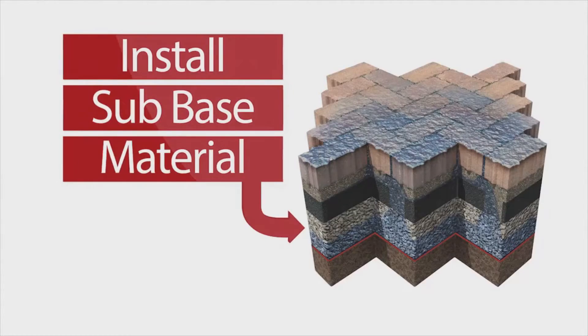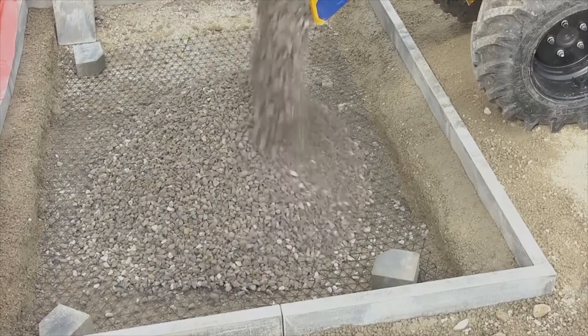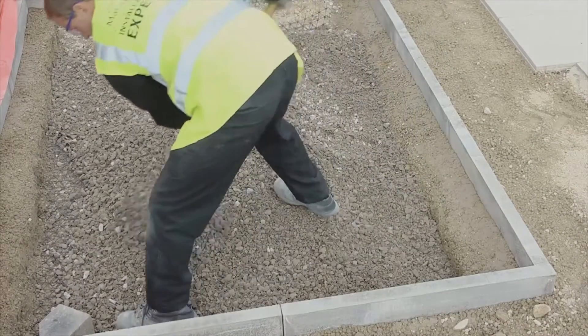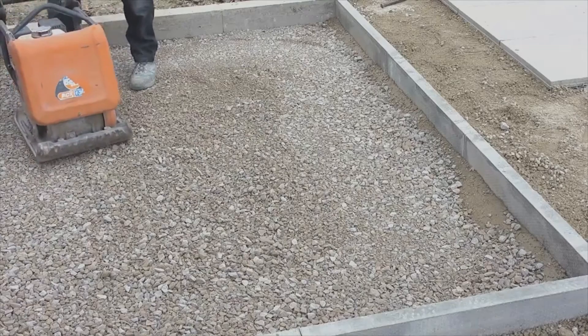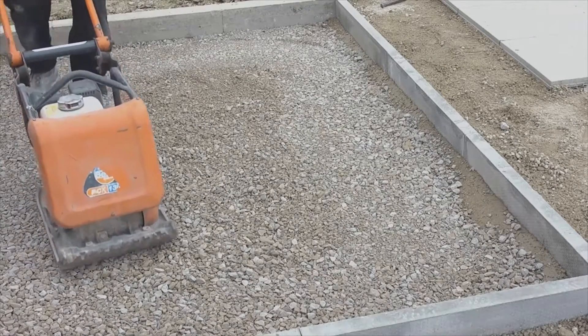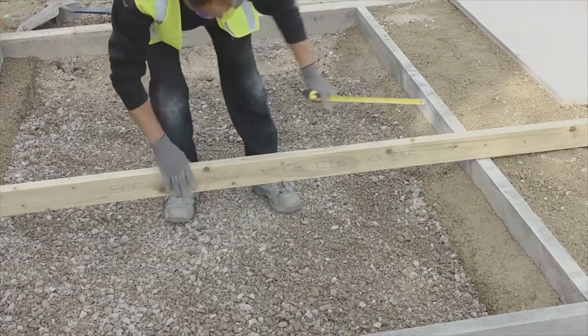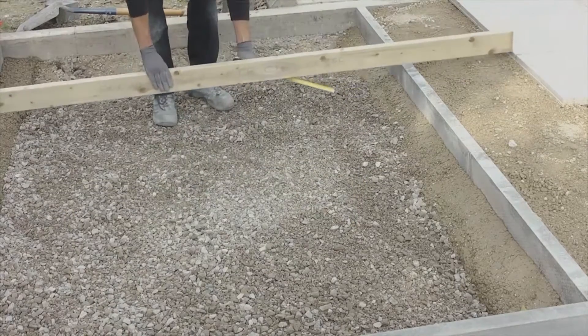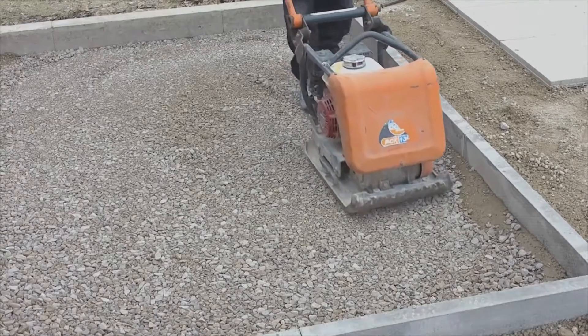Install sub base material. Pour 20mm sub base Priora aggregate onto the prepared surface and spread into place using a shovel, fork, or rake. Compact the aggregate every 150mm. Take regular measurements to ensure the aggregate is installed to the correct depth. When the aggregate is at the correct depth, screed and compact.